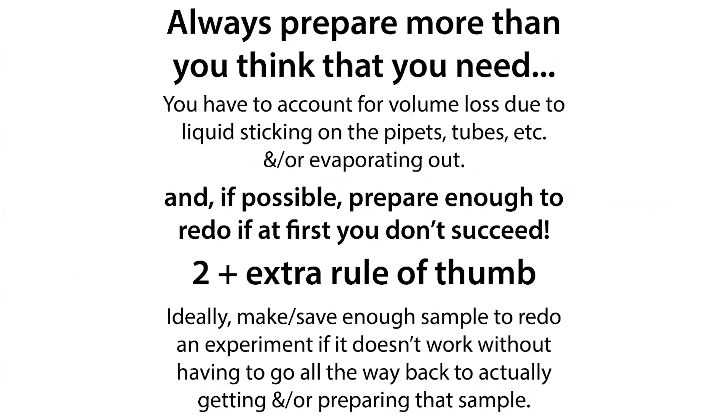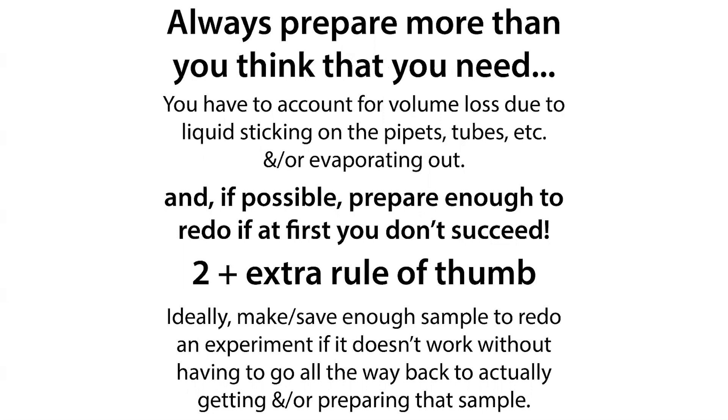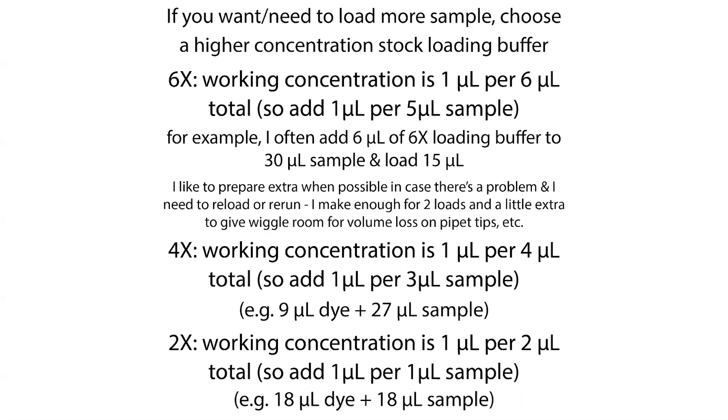What I like to do when possible is prepare enough to redo the experiment if I don't succeed the first time. If there's a problem with the experiment or sample loading — maybe you run an SDS-PAGE gel and the gel box has a problem, or the well didn't load right, or you ran a Western blot and then realized you also needed a normal gel — there are various situations where you wish you had enough to redo something. So for the SDS-PAGE gel, I often prepare enough samples to load two lanes' worth, where I hopefully only need one lane this time, but if I need to redo it, I have a whole extra worth in the storage tube.